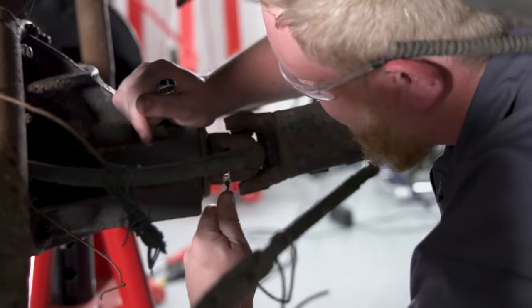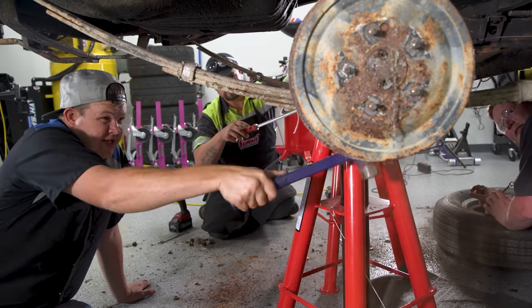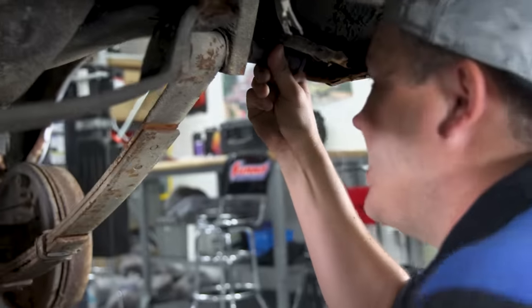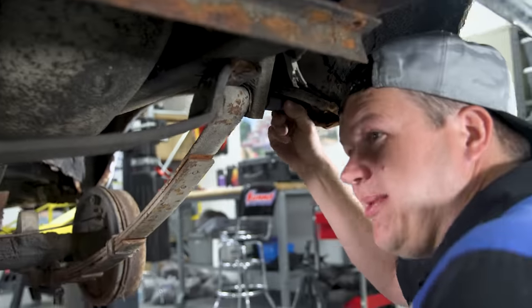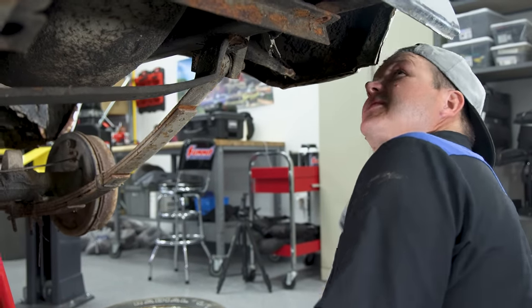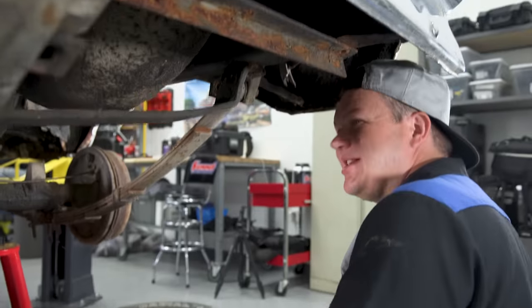I'm disconnecting the drive shaft from the front of the rear end so we can pull it out. These bolts are not seized, which makes me super happy. A lot of times if you're on a budget, change them. But where we have an in-house bolt specialist, we're going to send them with Andy and he's going to bring us back some fresh bolts tomorrow, just like magic.